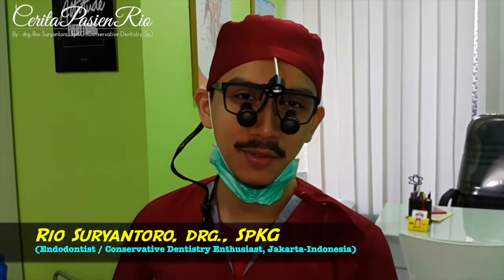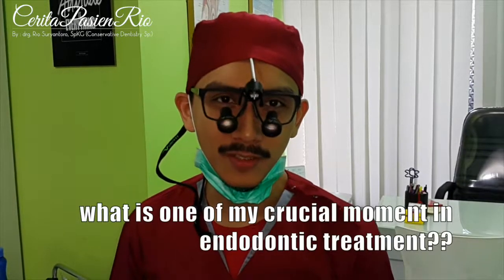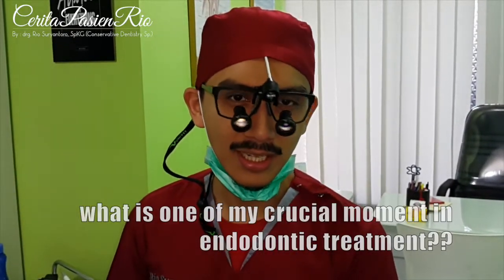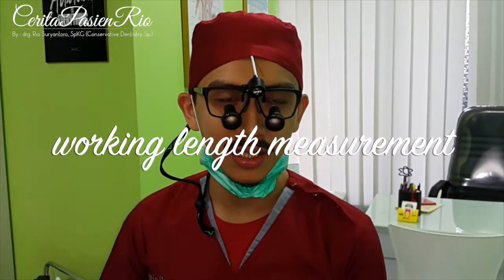Hi, good morning. My name is Viyo. I am a endodontist from Jakarta. And what is my crucial moment in the endodontic treatment? The working length measurement. And today we are going to do this: how to measure the working length through the apex locator.